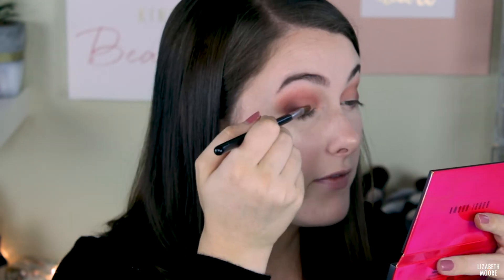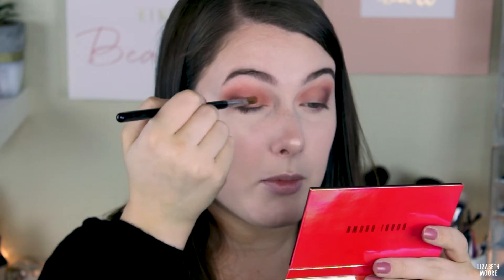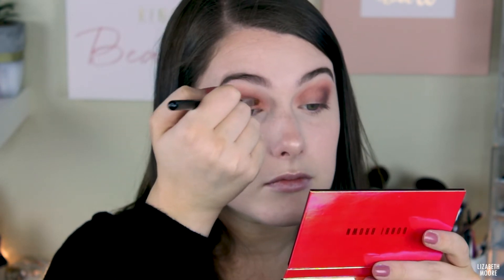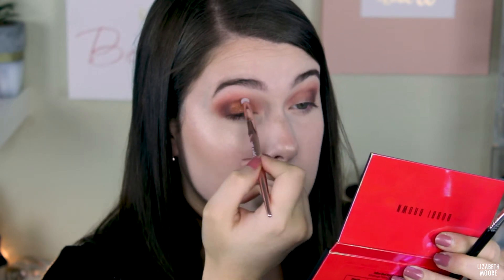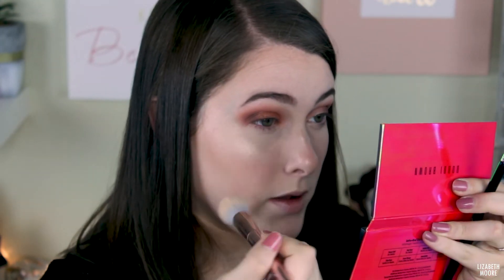I'm going to take this shade right here and put it all over my lid. I'm starting out with a dry brush — this is a Sigma E56. I'm hoping it doesn't create a lot of fallout. I'm going to pick up a little bit on my brush and spray it with some setting spray, then go back in and place this all over my lid. I'm getting just a little bit of fallout, nothing super bad, but there is a little.